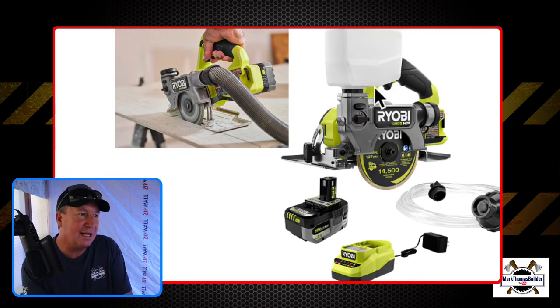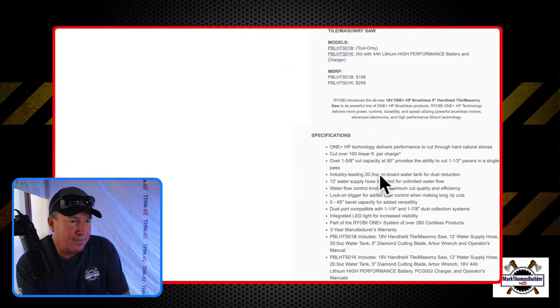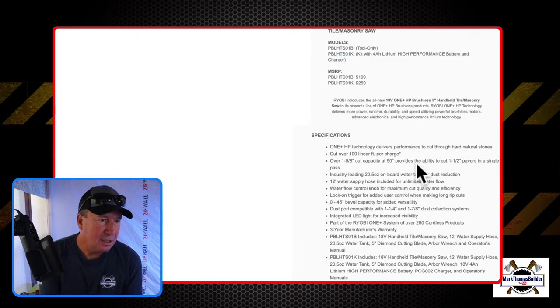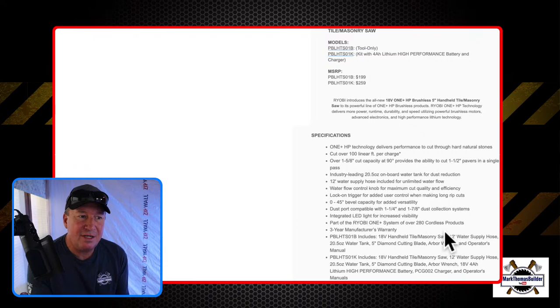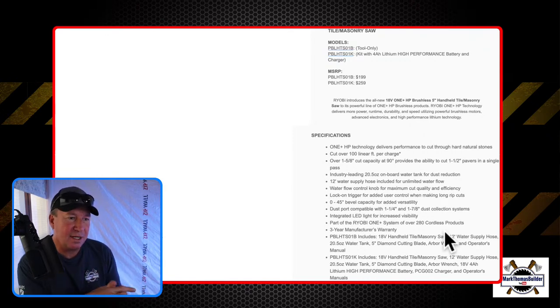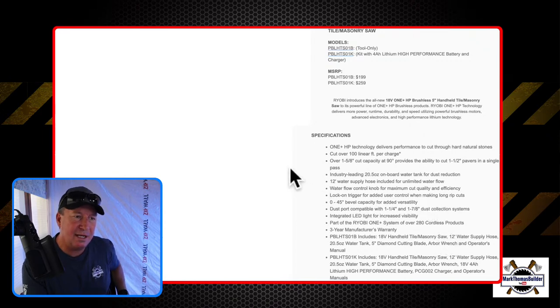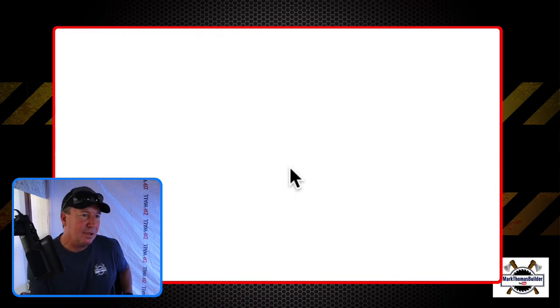With wet tile there's really no dust because if you're adjusting the flow of the water you should have no dust at all — it's just a little more messy to clean up. It's got an integrated LED light for increased visibility in low light situations, and a three-year manufacturer's warranty. What's included: a 12-inch water supply hose, the tank, a 5-inch diamond cutting blade, arbor, and owner's manual. I've reviewed some different high-end diamond blades on my channel like Blades Direct, and I'm also starting to test out some Caterpillar brand blades — I have a 10-inch blade I'm putting to the test.